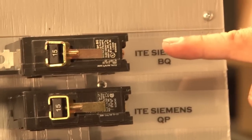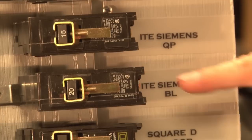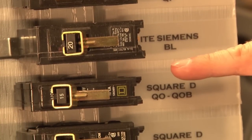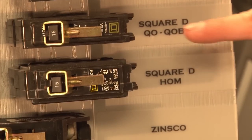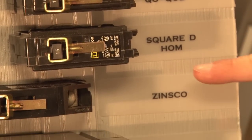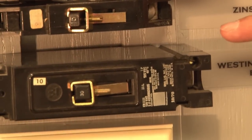In addition to that, it works on ITE Siemens breakers BQ, QP, BL, Square D QO and QOB, and also the Square D HOM. It works on Zinsco and a variety of others, including Westinghouse large breakers.